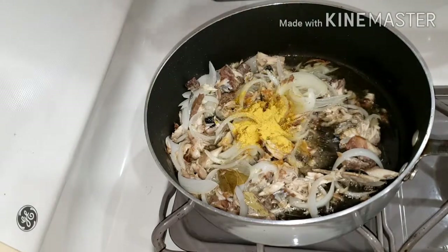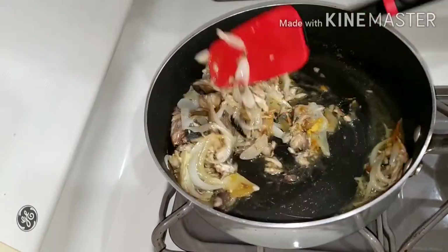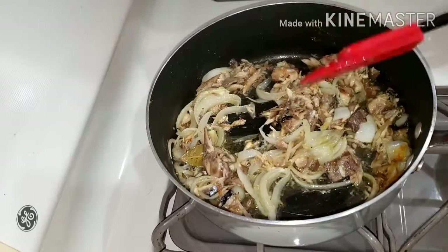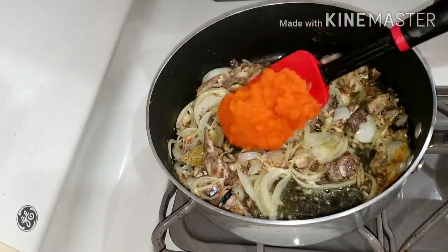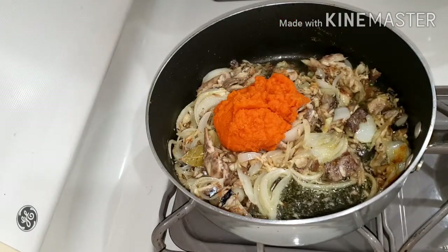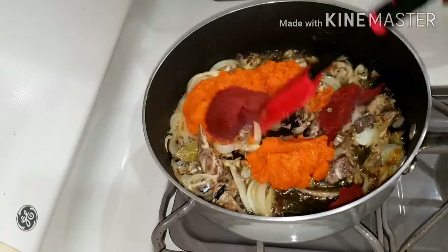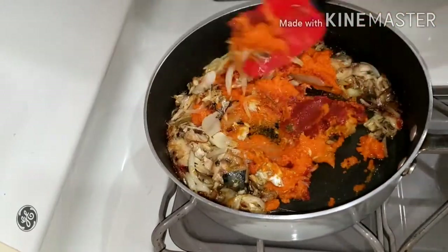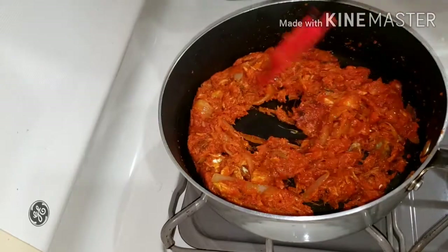Then we will just fry it for about five minutes. I went ahead to add in my spices to it, and then we are frying the spices too for about two minutes. Guys, try this recipe — it's so amazing! Now we are adding the carrot paste. What we did was boil the carrot a little bit and then blend it into a paste. Then I went ahead to add in my tomato paste and I'm mixing everything together, and we are going to fry this for about 10 minutes before we continue.